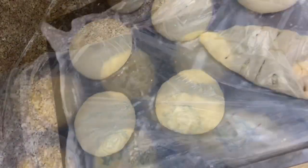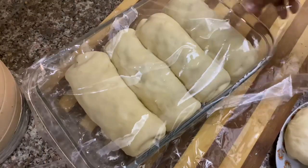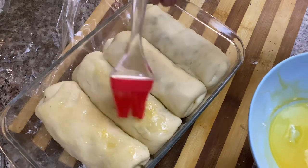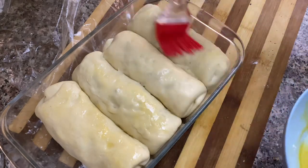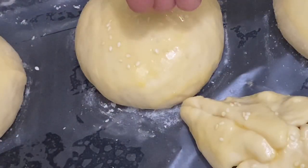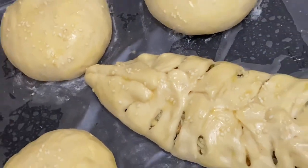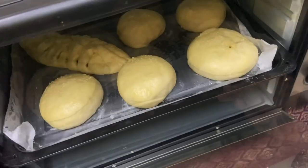This is the egg wash. You can apply the egg wash on top. I put the tray in the oven at 150 degrees. I place the pan in the oven like this and let the buns bake.